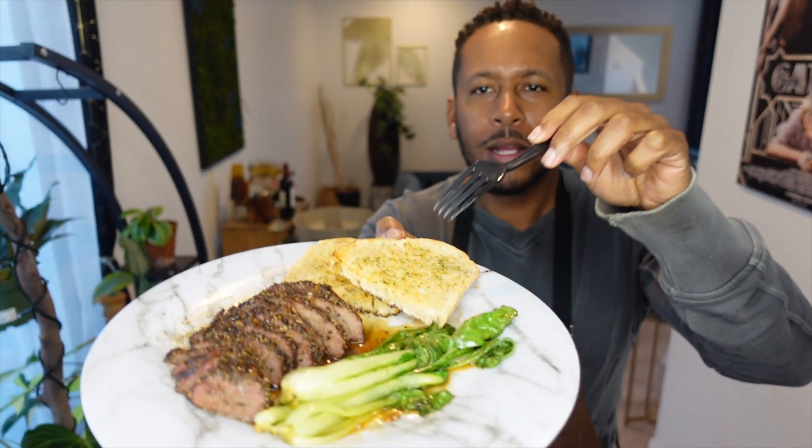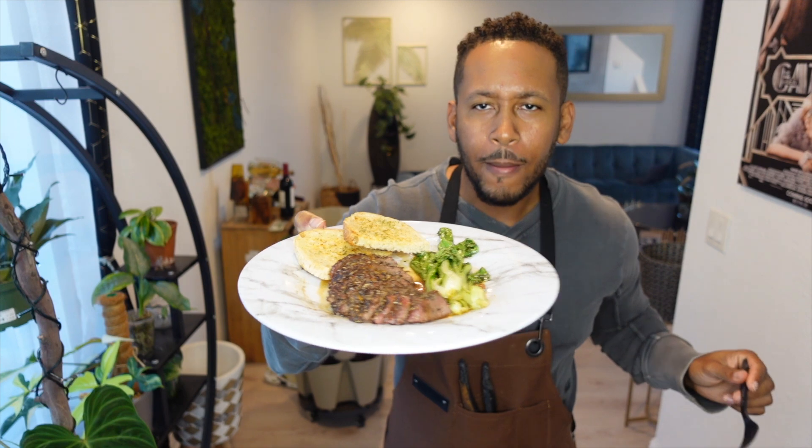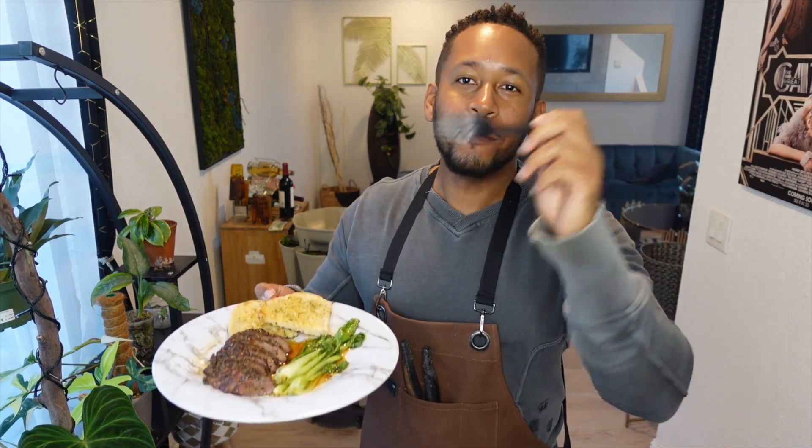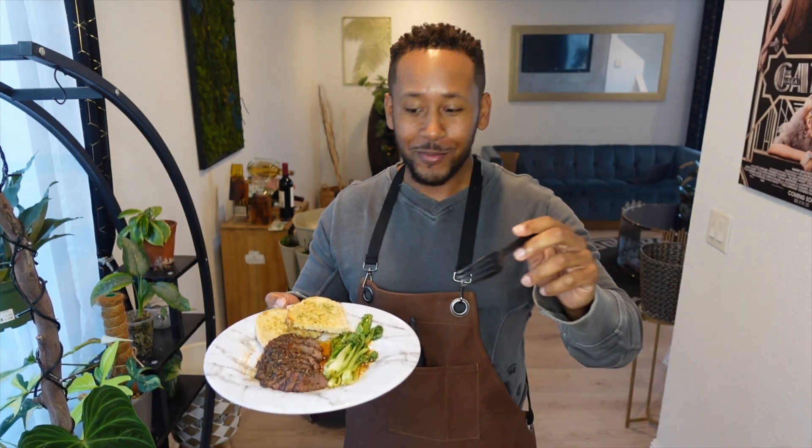We got the bok choy, garlic toast, and peppercorn steak. I like my steak sliced into thin slices so that's what I did - I cooked this in the air fryer. I sauteed the bok choy really quick with some soy sauce, garlic, and a little bit of seasoning of my choice. Bok choy eaten raw is amazing - it actually tastes good straight out of the garden without being cooked. But if you cook it with any flavor of your choice, bok choy is a very tasty vegetable. I also added a little bit of brown sugar to the bok choy - yeah, this tastes good. That's all I got for y'all, see you in the next one.